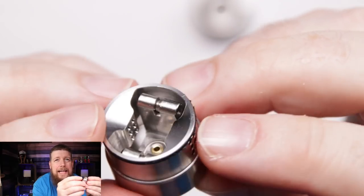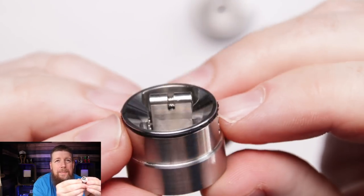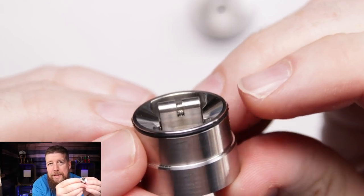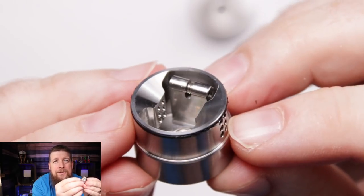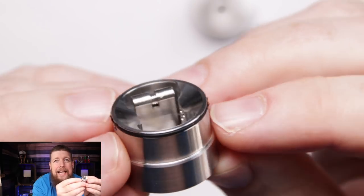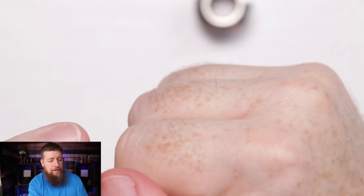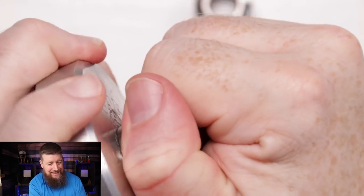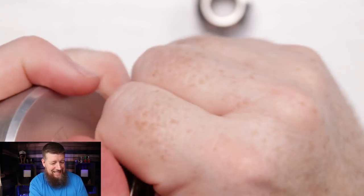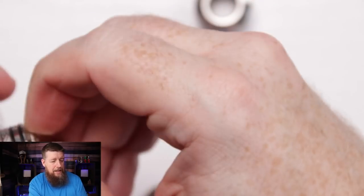Looking at the deck - it's certainly a very interesting deck. More in-your-face is the fact that the air holes go into these kind of plinths to push air around where the coil is. The tops of these are bowed in, so any excess dripped juice will eventually go down into the RDA, which minimises the chamber in there - a good idea.